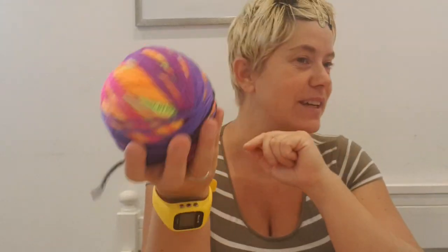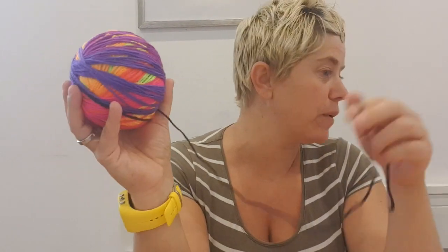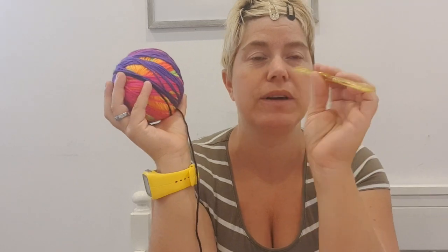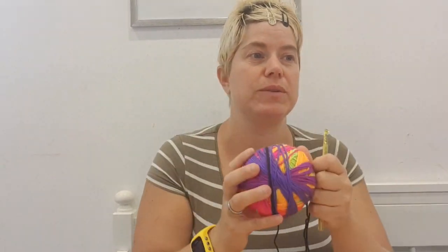I'm using this one and I think it's for a five millimeter hook perhaps, but I think I'm going to use my favorite hook and it's a seven. I'm going to do that because I don't want it to stay too tight. So that's what I'm doing.